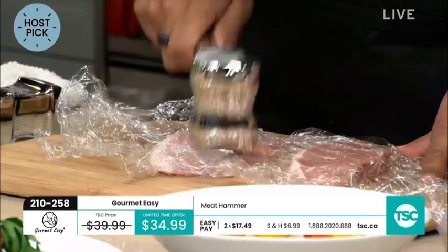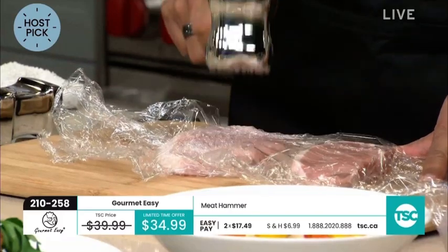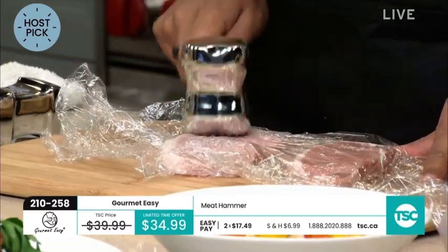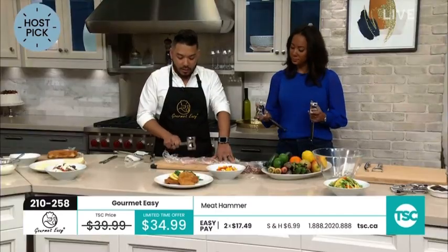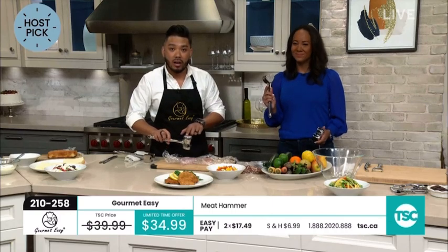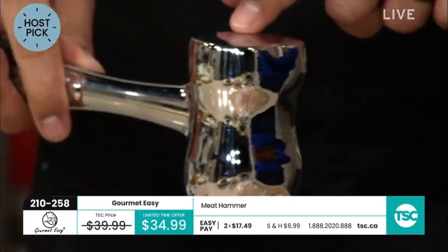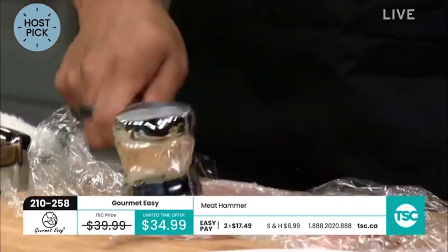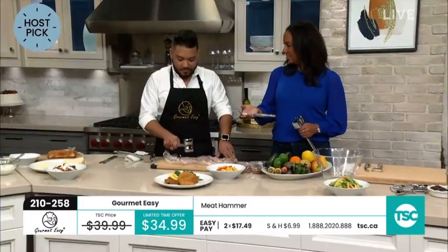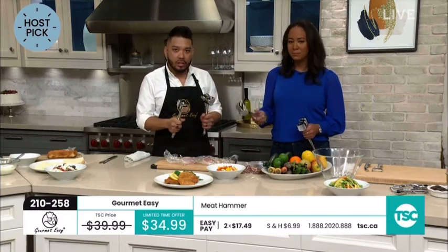You can do pork chops, chicken, steak, veal — anything you want to thin out evenly or tenderize, especially those tougher cuts of beef. The teeth here are going to help tenderize as you pound down, and if you just need to flatten it out, you use the flat side. It's got great weight and balance — it really is ergonomic in your hand, really easy to hold, not heavy at all even though it's a solid piece of 304 grade stainless steel.